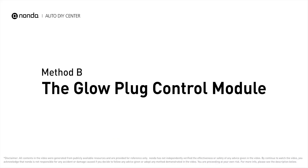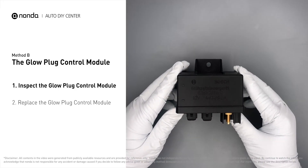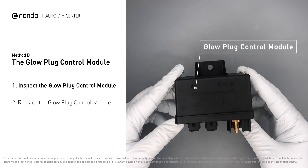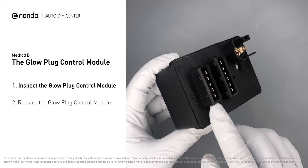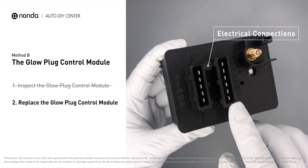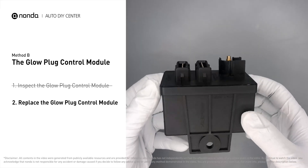Method B: the glow plug control module. The glow plug control module is located on the engine and has a direct connection to the engine control unit. First, carefully remove the glow plug control module from the vehicle. Check the glow plug control module itself and its electrical connections for any damages. If damages are found, then replace the glow plug control module.